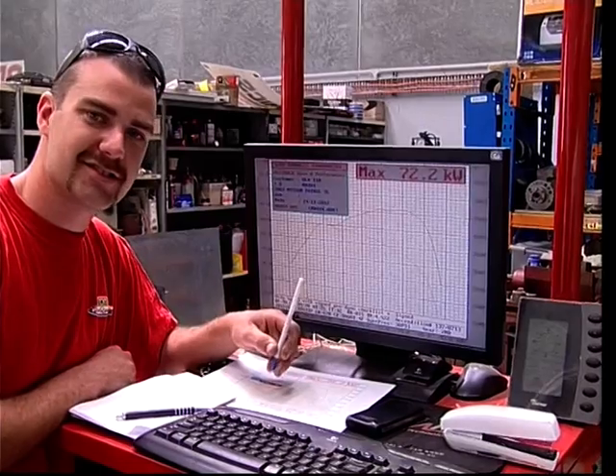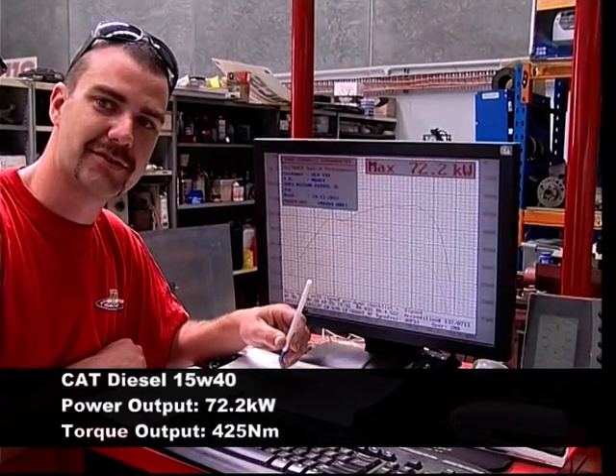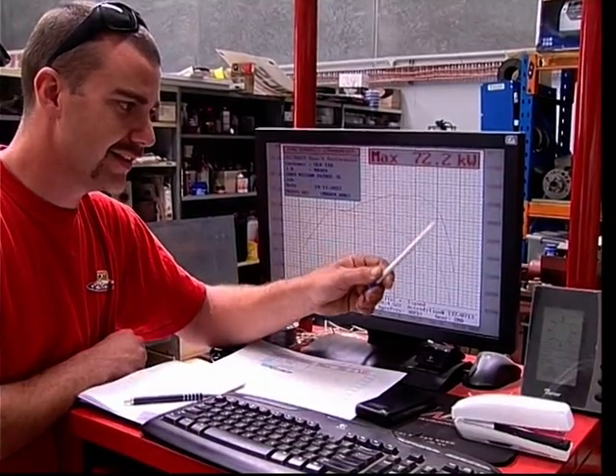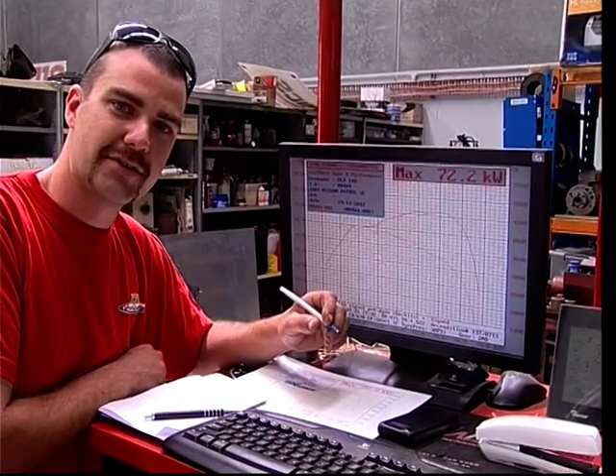We've done our three consistent runs on the dyno. We've got a maximum kilowatt of 72.2 kilowatts, as you can see through here. We're now gonna drain the Cat oil and replace it with the ULX 110.